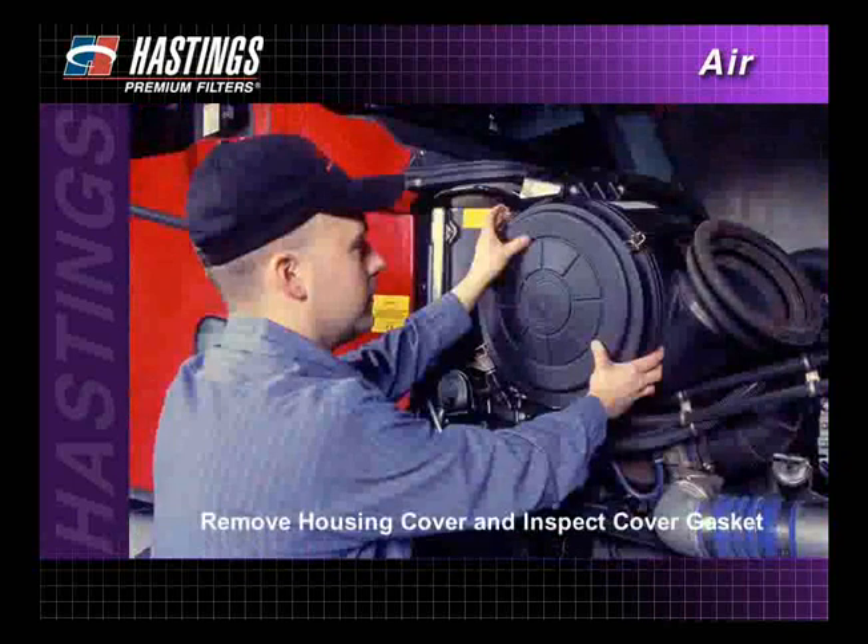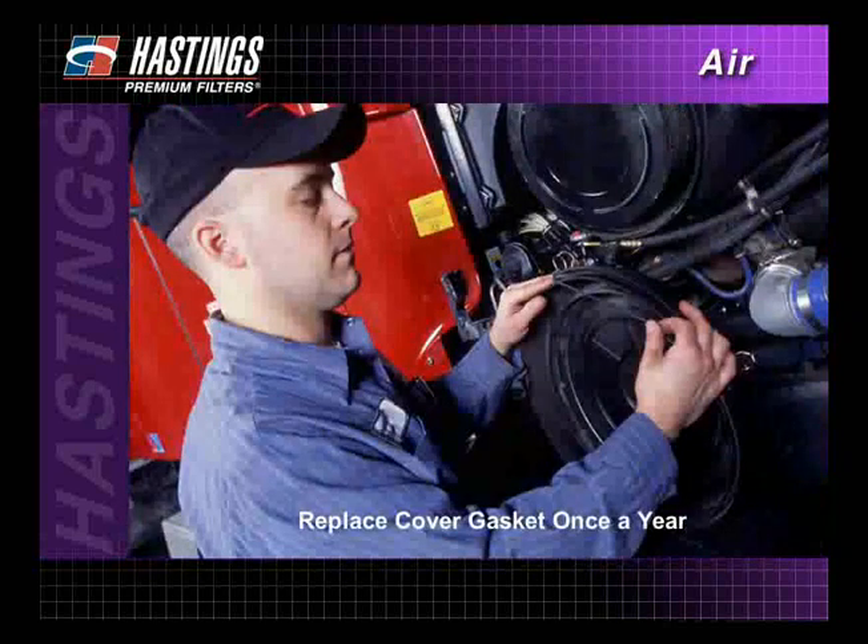Remove the housing cover and inspect the cover gasket. Replace the gasket at least once a year or more if needed.